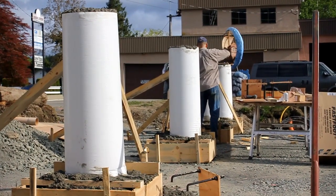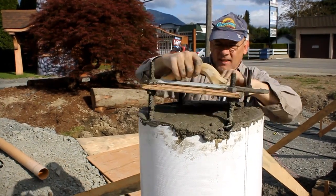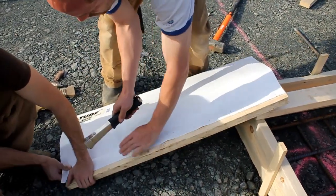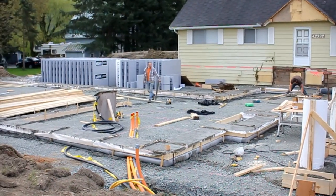For the columns we used Fast Form — or Fast Tube. It was the first time our crew had used that. A little bit of a learning curve, but I like it. Once again it's a little greener than using sonotubes. It certainly saved us a bunch of money and they were quick and easy to put up, so I would certainly use them again — it's a great product.